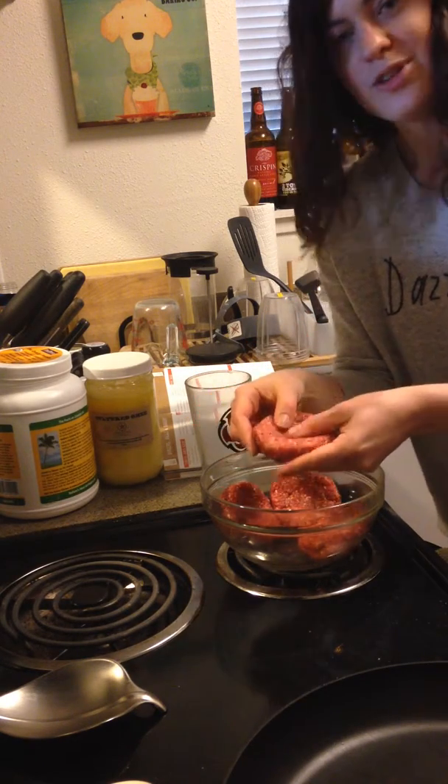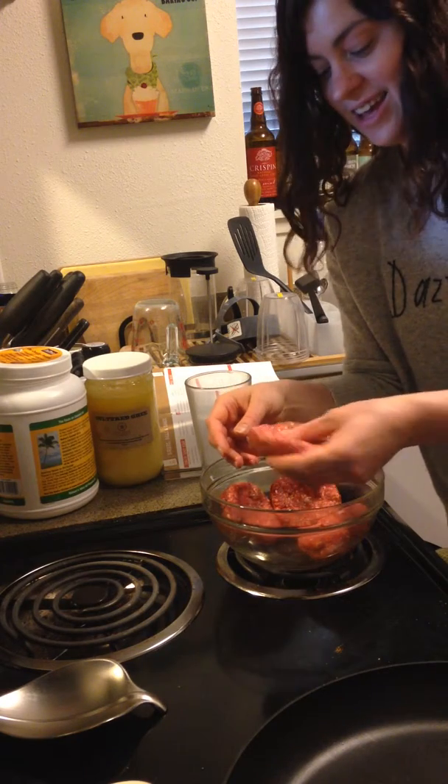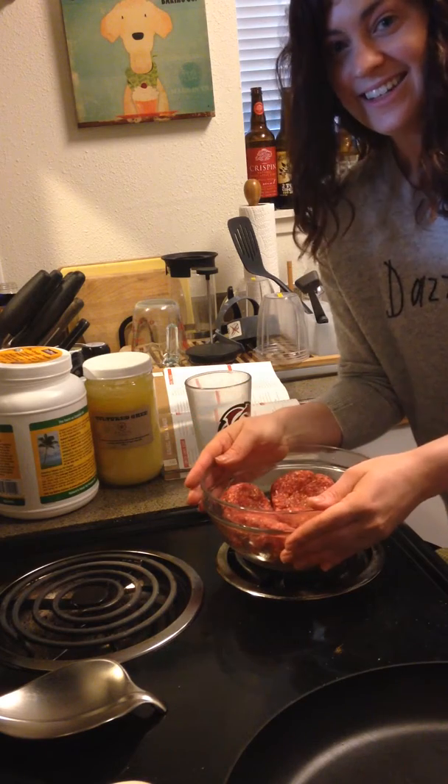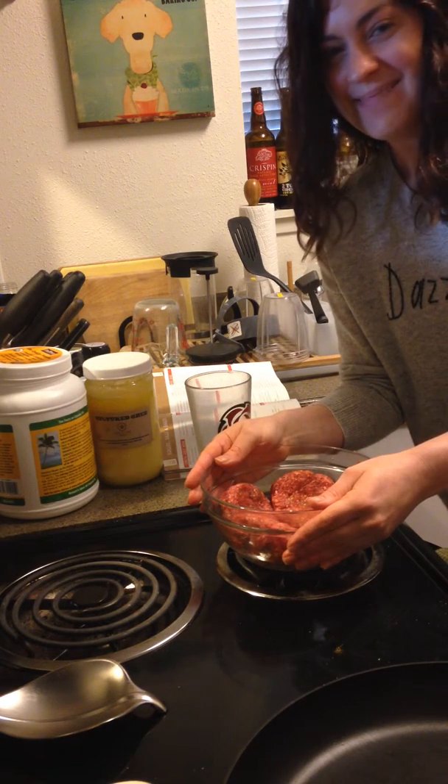So that's my little kitchen tip for you today. Go out and make some delicious burgers. Make sure you use good, high-quality meat. And dinner is served. Thanks for watching, guys. Bye.